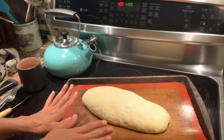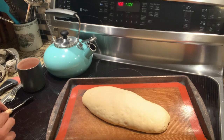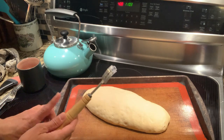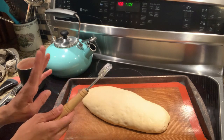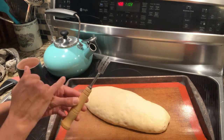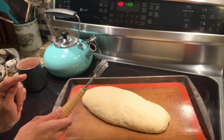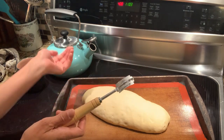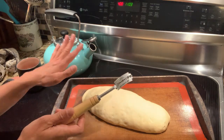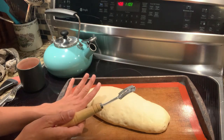Our bread is nice and puffy — it's doubled in size. The first thing we're going to do is score the top of our bread. I have a bread lame, which is basically a handle with a little razor blade on it — you can get these on Amazon or any place like that. I'm going to do four or five diagonal slashes down the bread, though some people prefer to do just one single slash down the center — whichever your preference. Then we're going to brush the top of the bread with an egg wash.